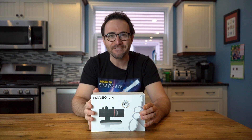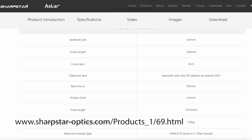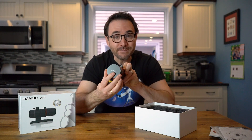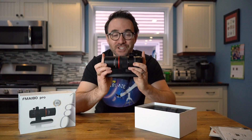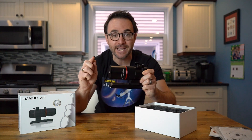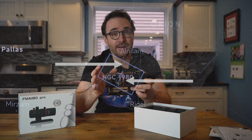This is the Askar FMA 180 Pro. There are other videos on YouTube that go into a lot of detail on the specifications of this telescope — I'll post links in the description below. Very quickly, what we have here is a very tiny 40 millimeter aperture astrophotography grade telescope with a focal length of just 180 millimeters. At f4.5, this telescope is designed for very wide field deep sky imaging. One example of where you might use this is if you want the Orion Nebula and the Horsehead Nebula in the same shot without having to do a mosaic.